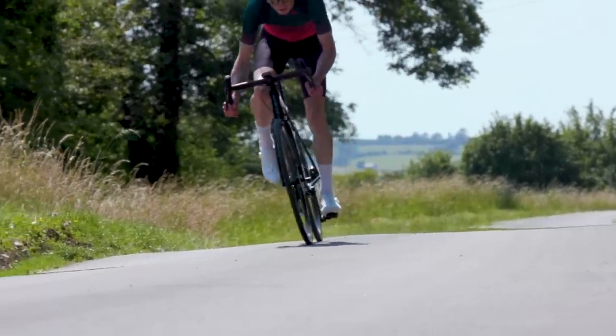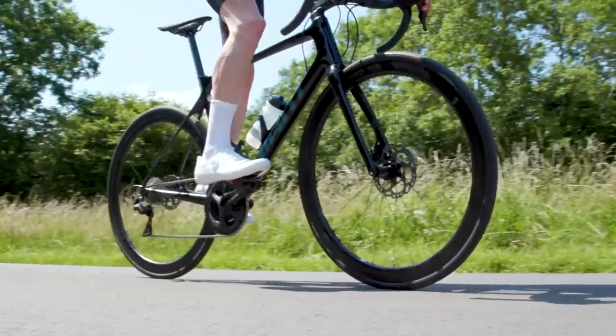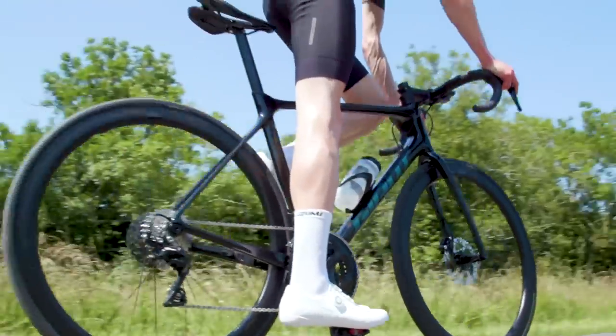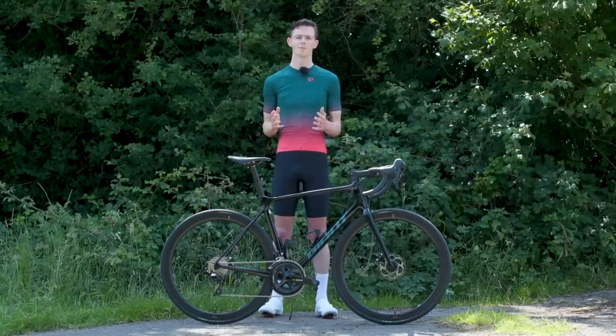As mentioned, this is my long-term test bike so I'll be getting plenty of hours in on it over the next year. I'll be doing a series of updates talking about what parts I like, what parts I perhaps didn't like so much, what changes I've made — and you'll be able to see all of that on Bikeradar.com.